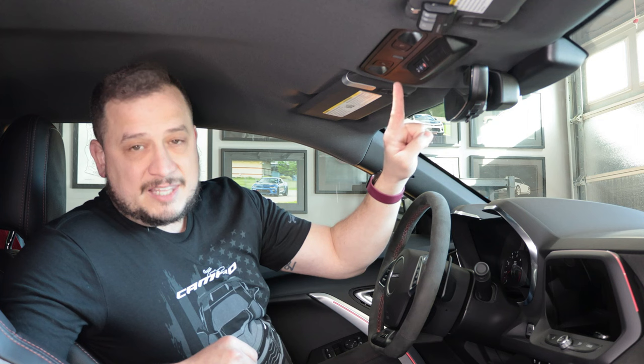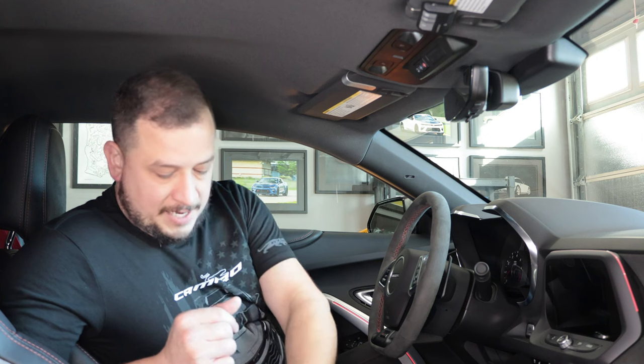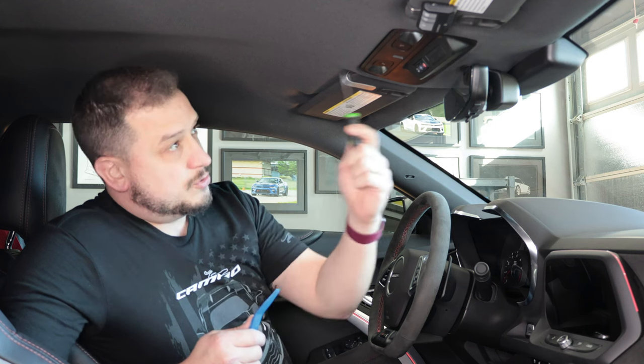Now that we're in the car, I'll show you where I plan on putting the universal door opener. There is a nice spot on the overhead console where this will fit, so I'll need my panel removal tool and a pick to get the harnesses off and remove this piece.